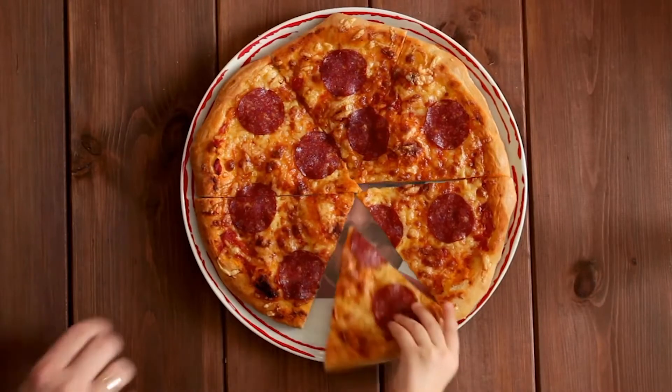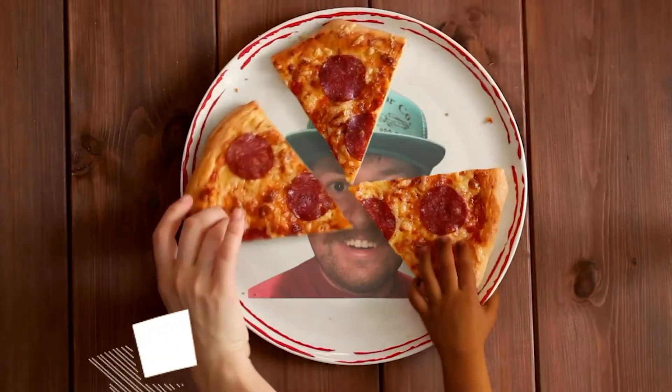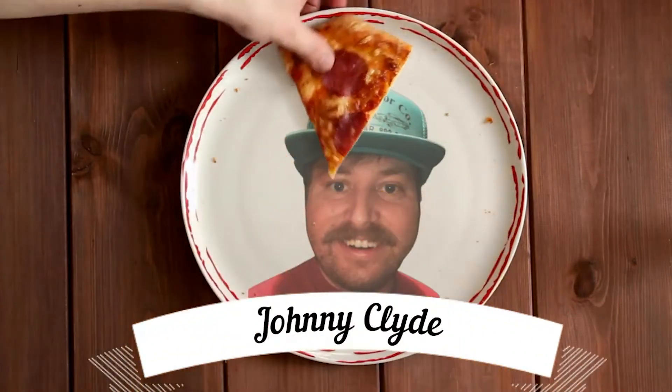Thanks for tuning in, fellers. As we just mentioned before the intro, we are at Chipotle and we are trying a new menu item — the new Build Your Own Quesadilla. And here it is.